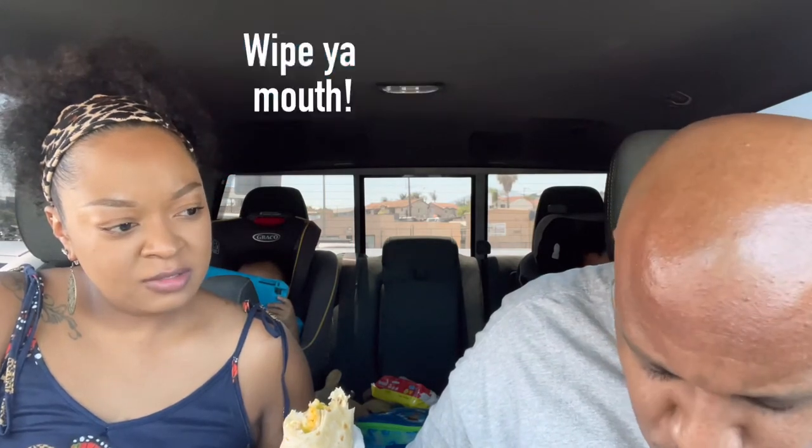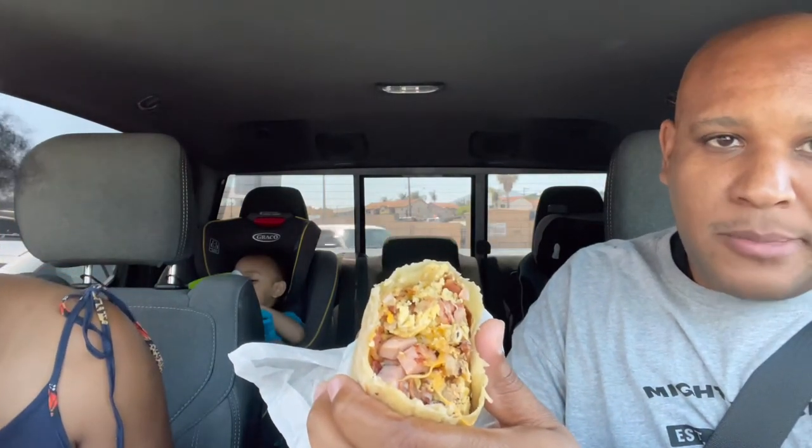Mine is sausage and potatoes, potatoes, eggs, and cheese. That's legit though. I'm gonna tell y'all, that's legit. Big ol' hunks of meat. Mm-hmm.